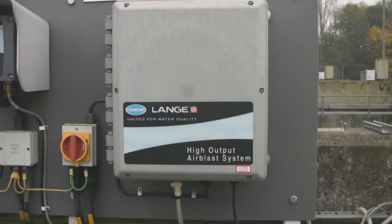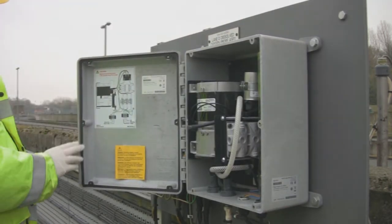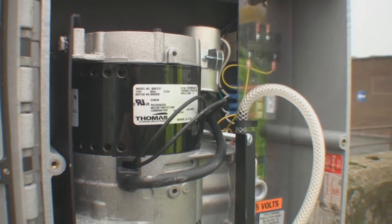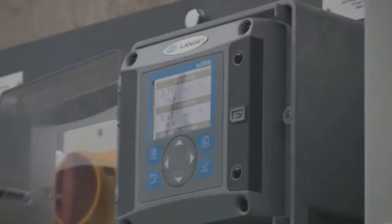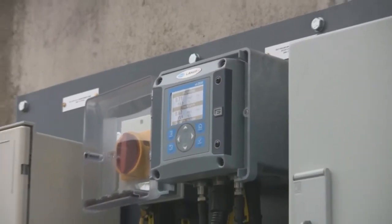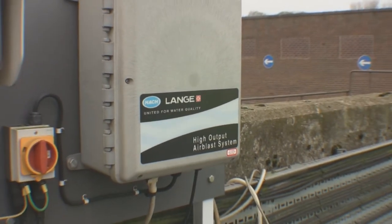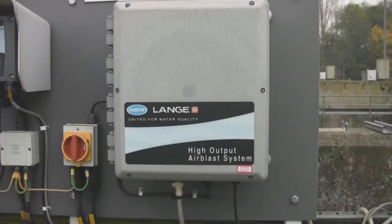Hacklanger offers an optional airblast cleaning system for your LDO probe. It consists of a compressor with cleaning head, 7.6 metres of delivery hose and associated tie wraps. The interval and duration of cleaning are set from the SC controller, as well as the ability of the system to hold outputs after each cleaning cycle is finished. This allows the air to dissipate and avoids erratic readings or spikes from the probe.